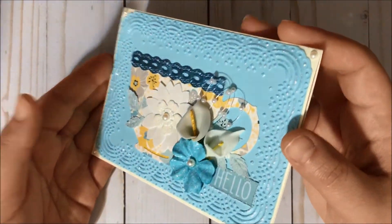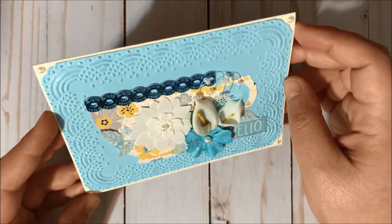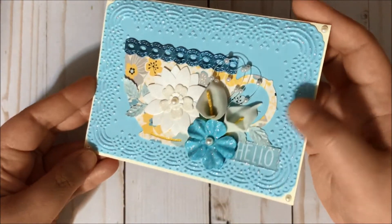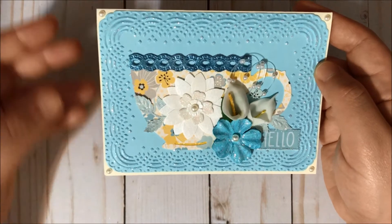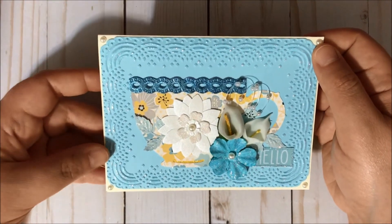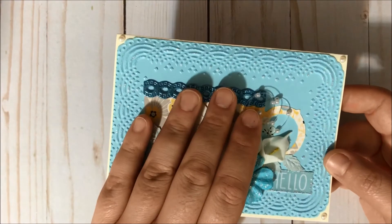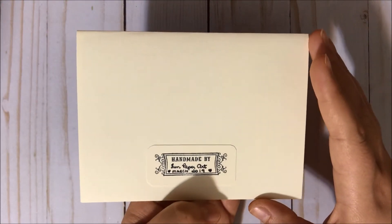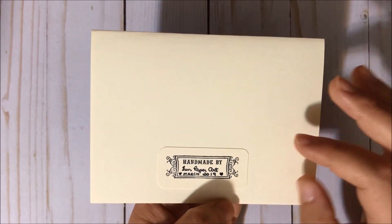I think it turned out super pretty — I don't know if you guys can see, but it's very very shiny and very pretty. Then I did add pearls here at the borders, and the base for my card is this cream cardstock by Recollections, and over here I did add my signature.